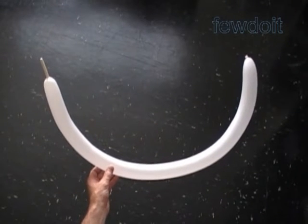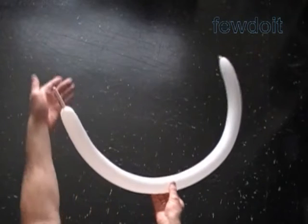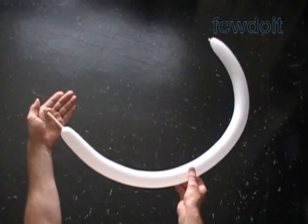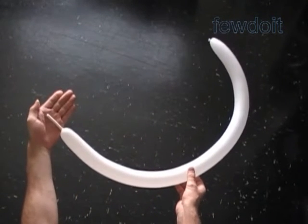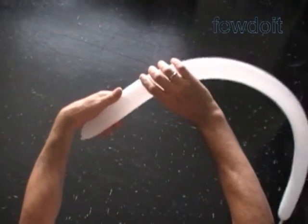Hello. A couple weeks ago YouTube user SKJ8100 asked me for any tips on how to make specific flowers — orchid, lily. I think my first answer was a bit confusing, so today we are going to make a slightly different sculpture.